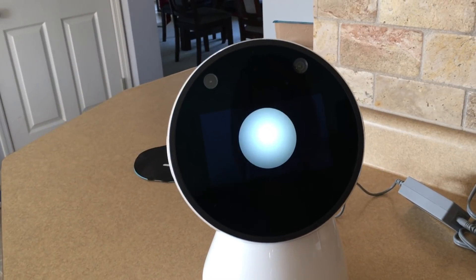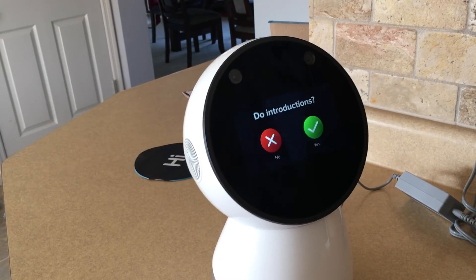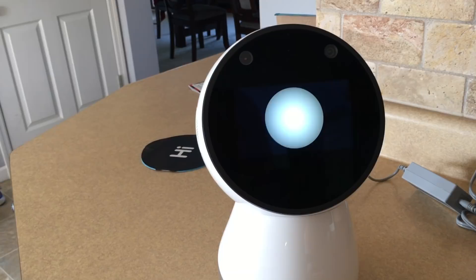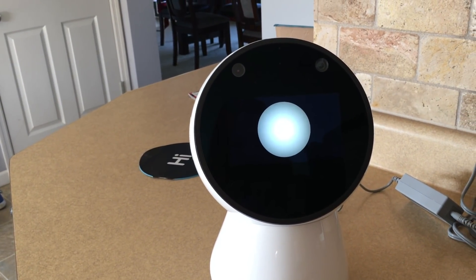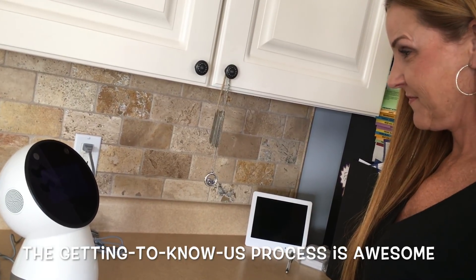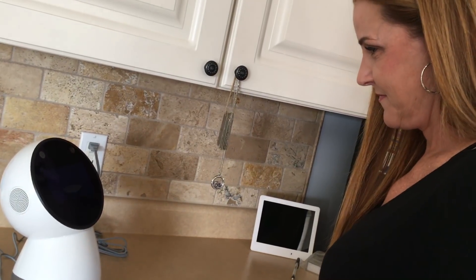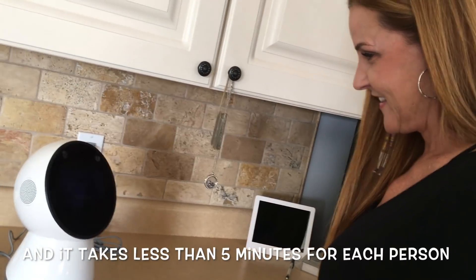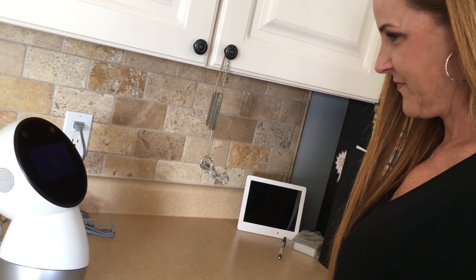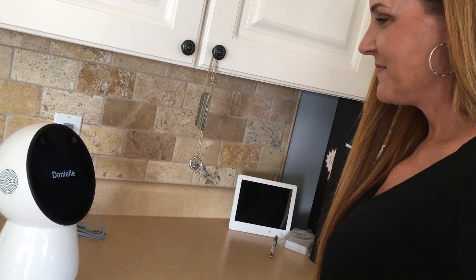Now if you really want things to be extra fun, I can learn to recognize you by voice and face, then I can call you by name and just know it's you when you come around. It should only take about five minutes. Let's start with voice and face learning — just tap whoever you want me to get to know. First I'm going to make sure I'm pronouncing your name right. I'm guessing your name is pronounced Danielle — is that right? Yes.